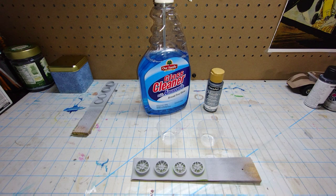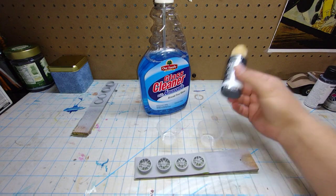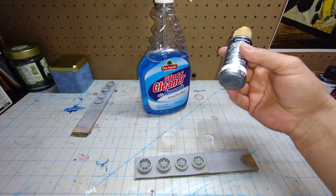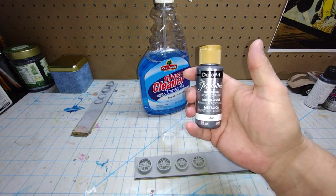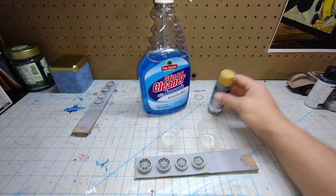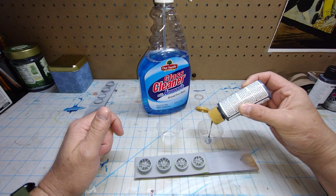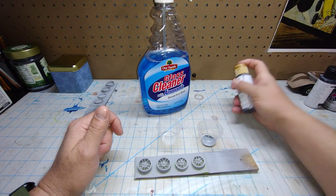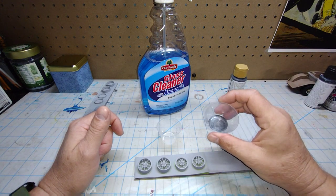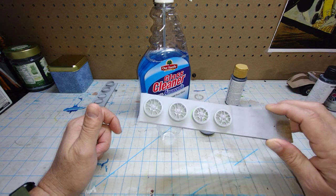Hey guys, welcome back to Time Machine Scale Models. I decided I was going to paint the wheel backs with an acrylic color. I have this zinc color and I kind of like it and I'm going to use it. I'm going to show you how I thin my cheap acrylics to be able to airbrush them. I meter out how much paint I want — you really don't need a whole lot. That ought to do it. These are for the Roadrunner — you've seen them before, they are primed and ready to paint.